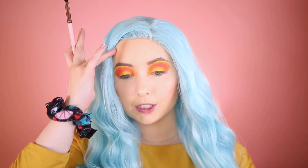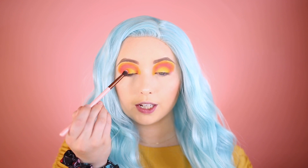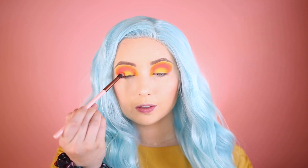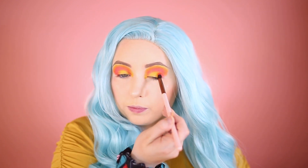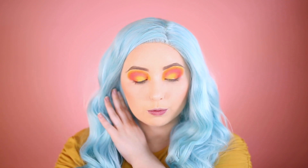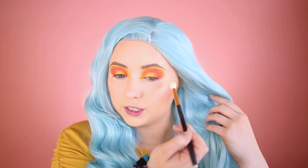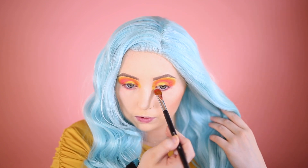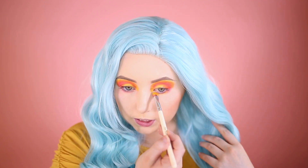I'm going to take the brush used with the orange and go back into the coral color to fade it on the outer part just a little bit to blend the yellow in. Then I'm taking the Morphe R37 blending brush into the yellow to make sure the area is nicely rounded out. Going back into the coral color and placing it under the eyes, then blending with the yellow.